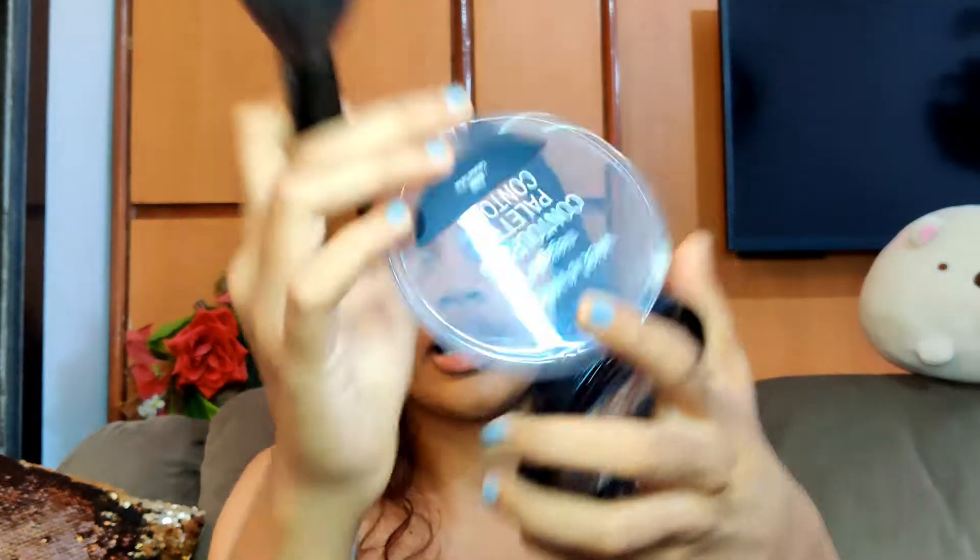To set my base makeup I'm going to use this banana powder shade from the Wet n Wild Contour and Banana Shade Palette — this is the shade Caramel Coffee — and I'm going to use this brightening banana powder.